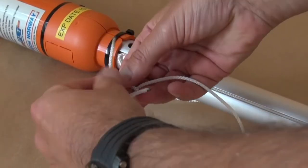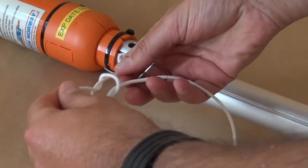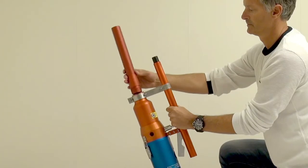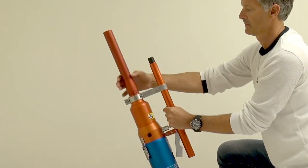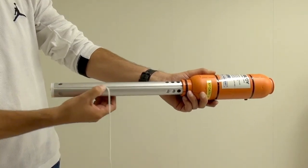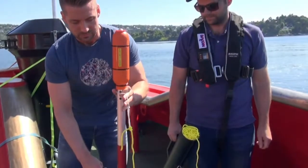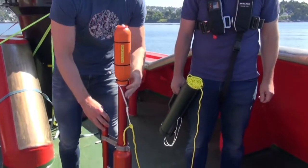Tie the line from the line box to the line from the projectile using a double sheet knot. Attach the launching tube to the front of the PLT launching unit. Insert the line in the line track running along the projectile, then insert the projectile into the launching tube.